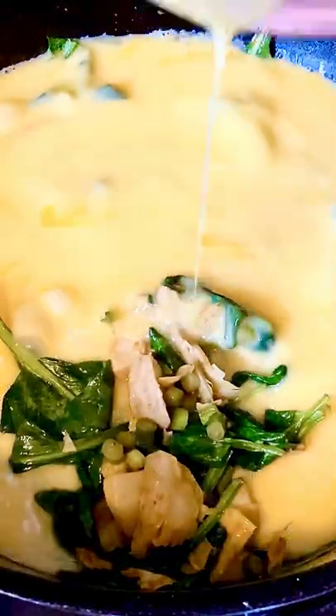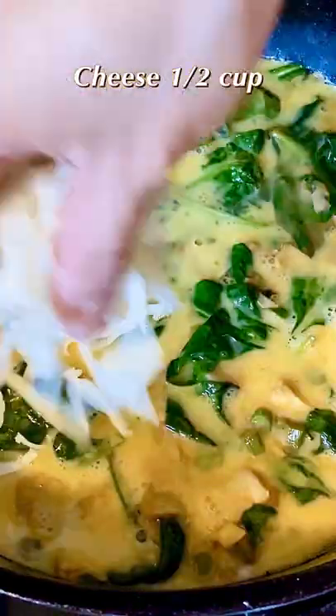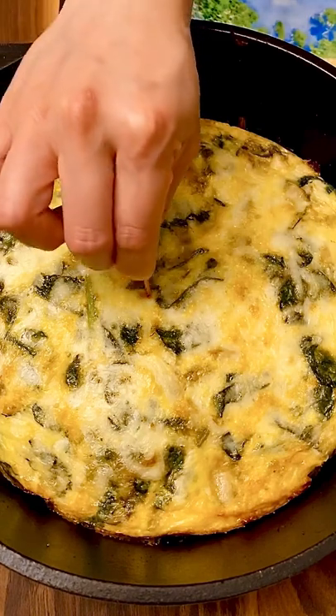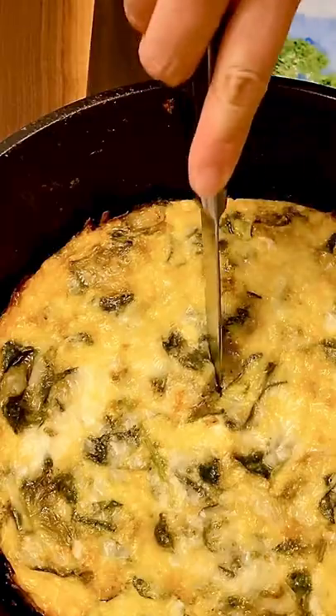Add the egg mixture and distribute the vegetables evenly. Top with cheese. Bake for 15 to 20 minutes. Insert a toothpick in the center — it comes out clean when the frittata is done.